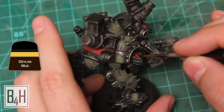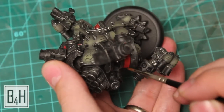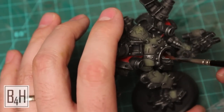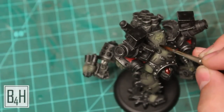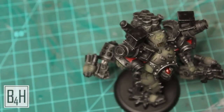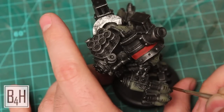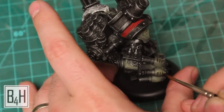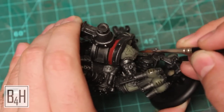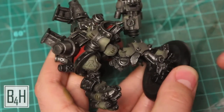Now it's time for some Devlin Mud, the ubiquitous shading agent of the old Citadel line. We're going to hit all of the red areas with this. If you find that you're having some difficulty making it lay flat, you may want to add some Thinner Medium or Flow Improver. We're also going to use the same Devlin Mud to bring out some of the vent details all over the model — there's a bunch on the top and a set of three on each one of these armor piercers on the fists. We're going to try and confine it to the crevices, and we'll also go around the shoulder pads and any other cracks and crevices that we really want to highlight.